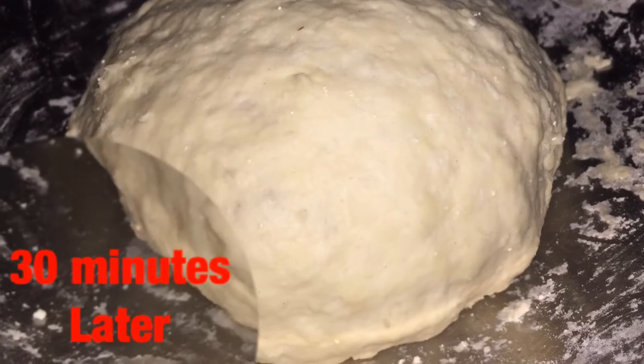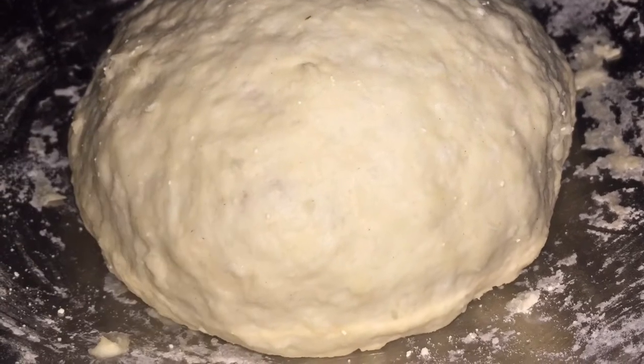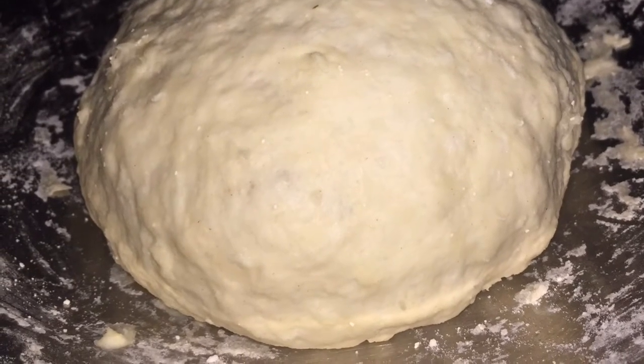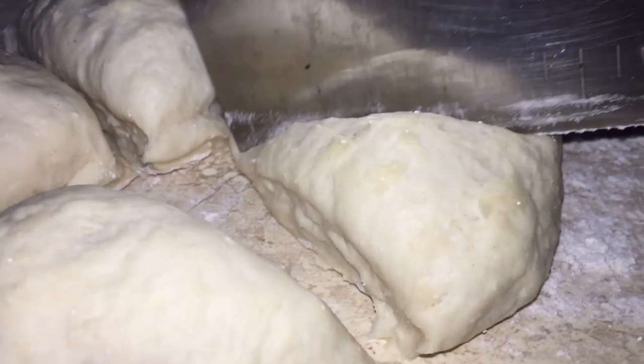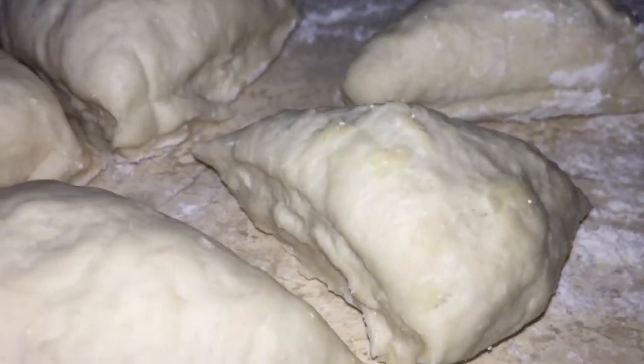Once that is done, I cut the dough into four and then cut it again, so altogether I got eight even pieces.